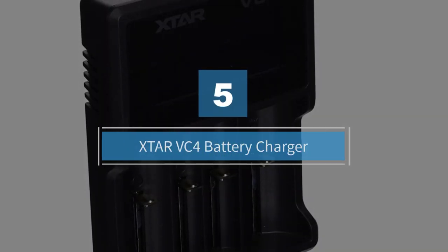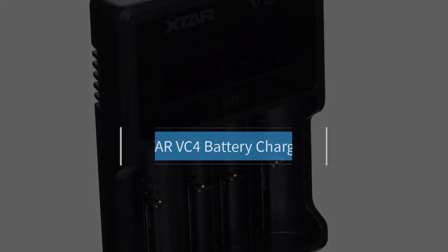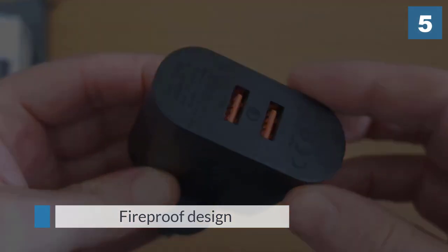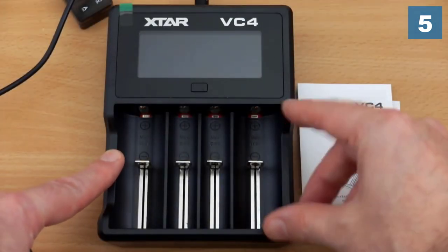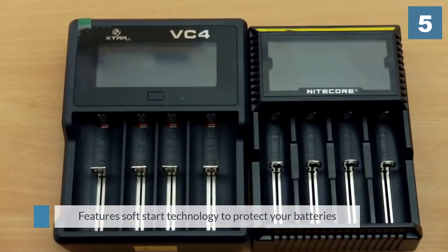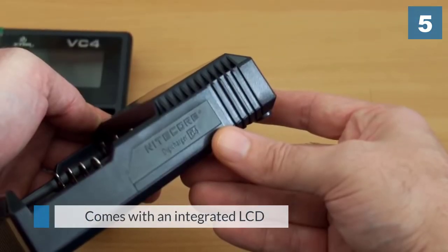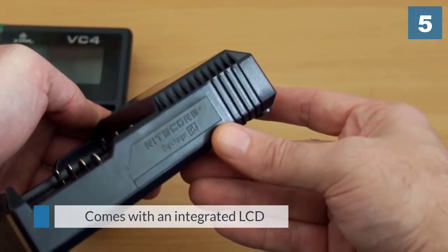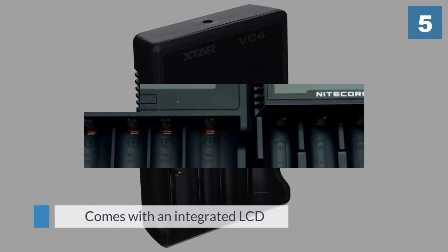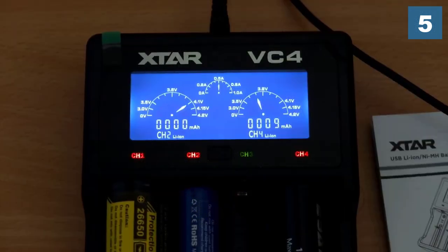Number five: XTAR VC4 Battery Charger. This charger automatically senses your battery type and selects a mode for charging it. To prevent battery damage, it automatically turns itself off when fully charged. It uses a soft start technology that prevents any sudden current spikes, which further prolongs your battery lifespan. Fireproof and ever-cool, this product is very safe to use. Compact and handy, this battery charger is suitable for home use. The backlit display is also efficient and turns itself off after 2 minutes to save power.